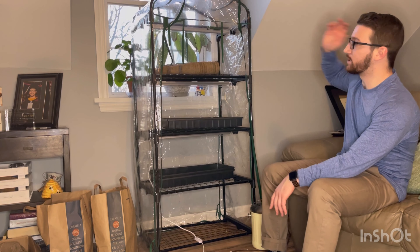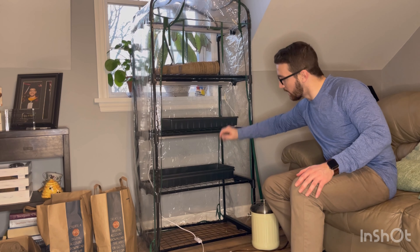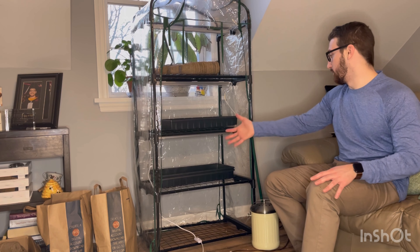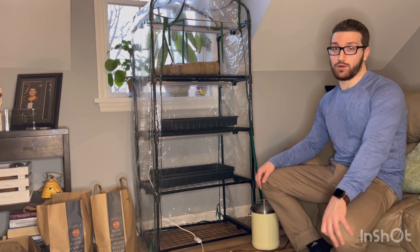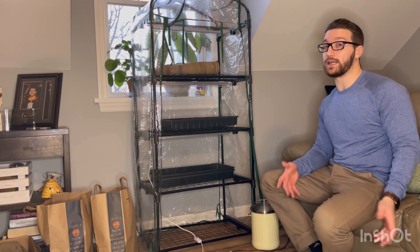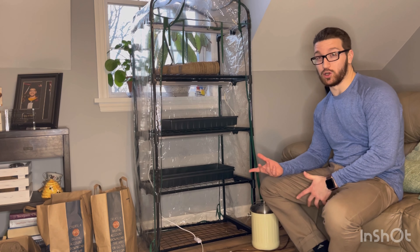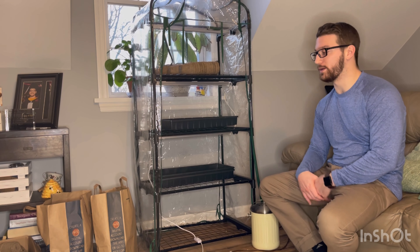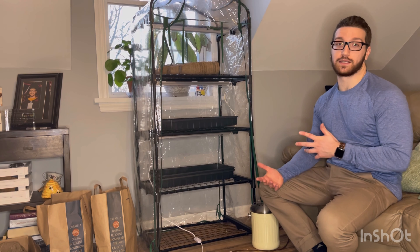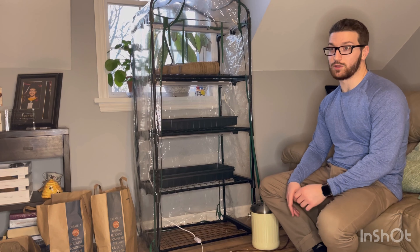So this year, that led us to looking into some grow lights. After a lot of research and investigating, we decided we were going to go with what are called the T5 LED grow lights. These were the highest recommended, especially for indoor greenhouses and someone who might even be a beginner or novice like we are.